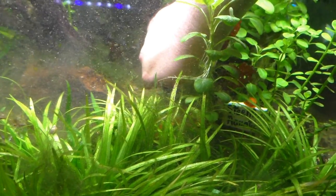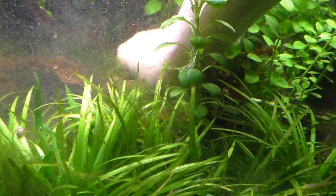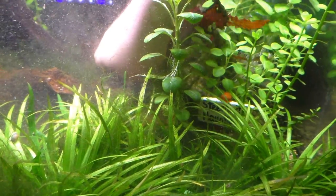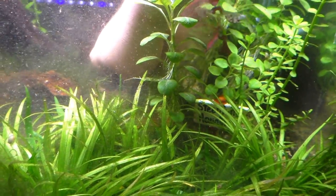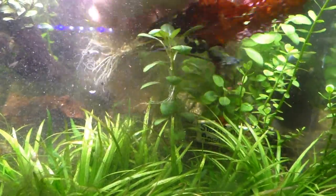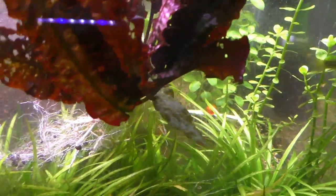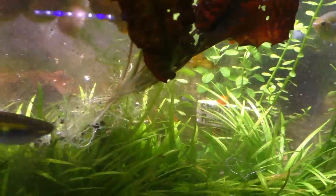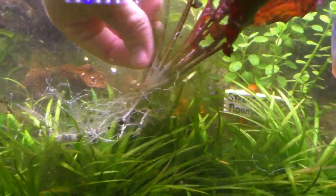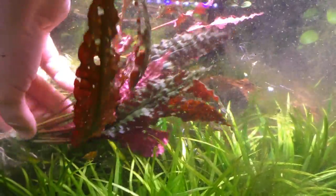I'll grab this one back here — this one's definitely got a bigger root structure, trying to dig down deep. Thankfully this is not a dirt tank or this would be a real mess. Got some algae with it — get off of there. Broke off a leaf, that's all right, it's bound to happen. Okay, there's another one. This one's way bigger, it does have some deficiencies in it.